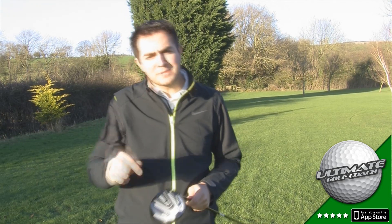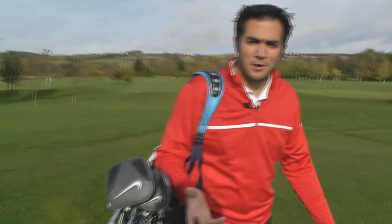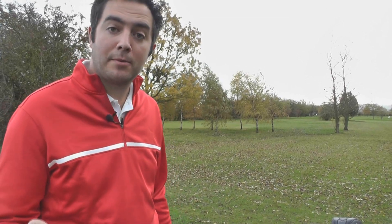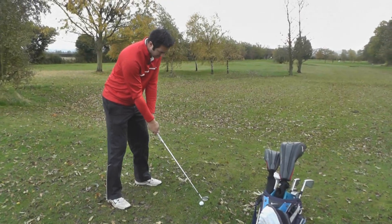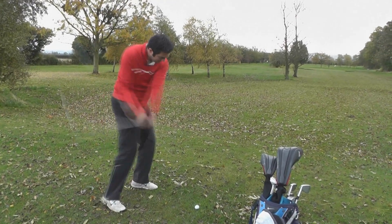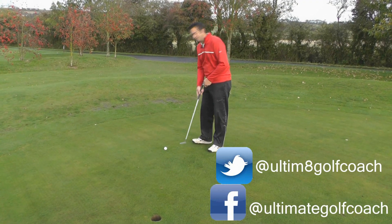Anyway, let me know what you think about this driver — place some comments below, thanks for watching. If I'm going to help all the golfers in the world, I need your help. Contact me and let me know what equipment you'd like reviewed and what drills you'd like me to cover. You can follow me on Twitter and Facebook. Don't forget to subscribe to our channel.